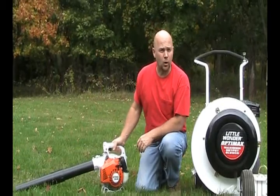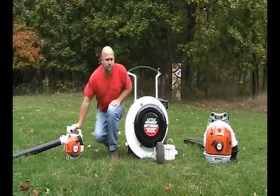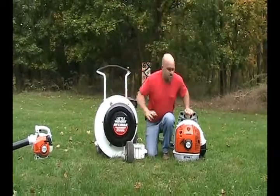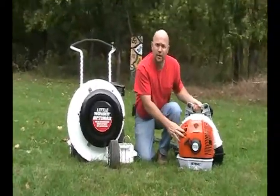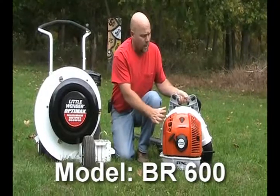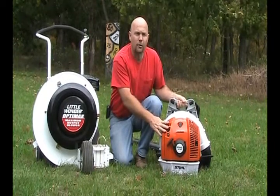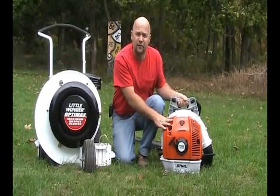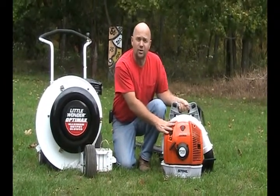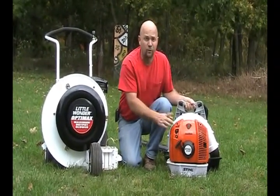If you have a hilly or larger piece of property, you may want to consider the backpack blower. This is the STIHL BR600 — it's the biggest leaf blower in their lineup and one of the most powerful on the market. It puts out almost 700, a little over 700 cubic feet per minute of air. That's powerful — that's going to move some leaves.